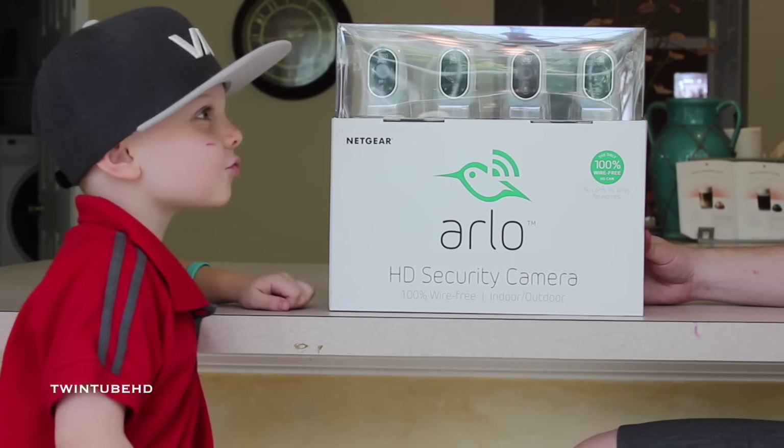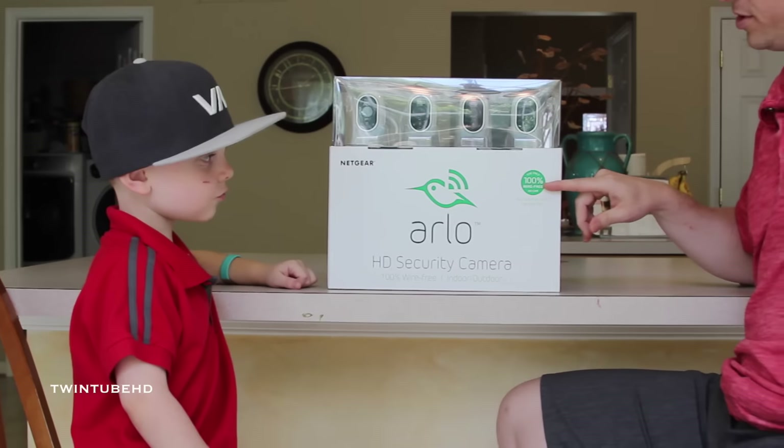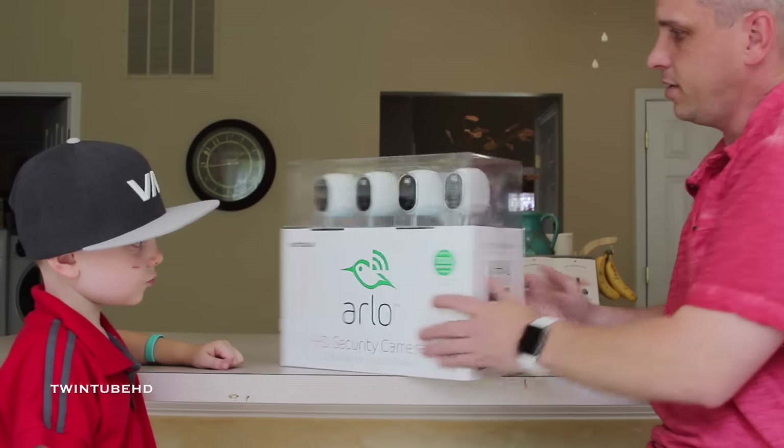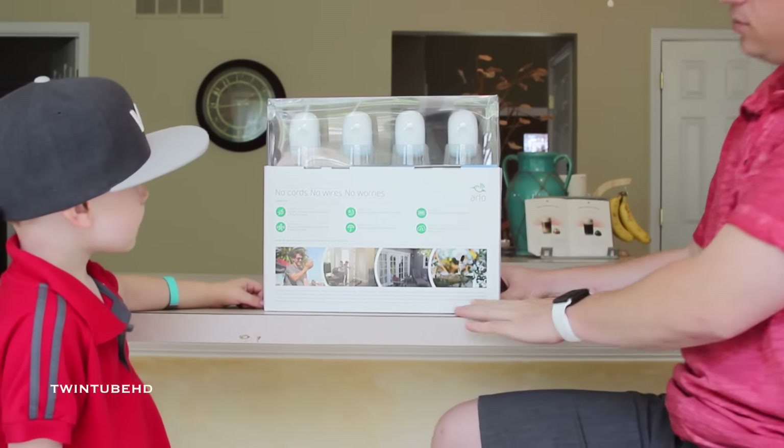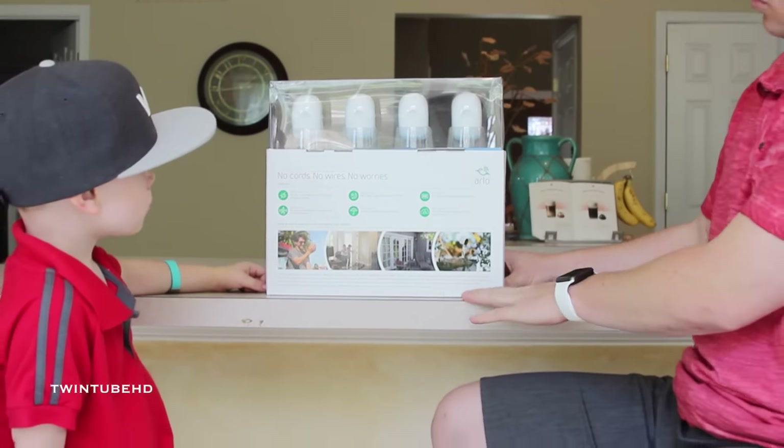100% wire-free indoor and outdoor. This is the only security system out there right now which boasts 100% wireless. If you look up here at the box, you'll see the cameras actually have no wires whatsoever — none for power and none for coaxial.